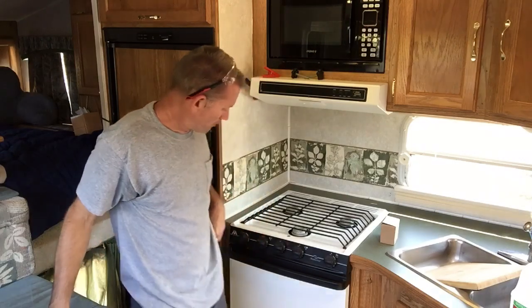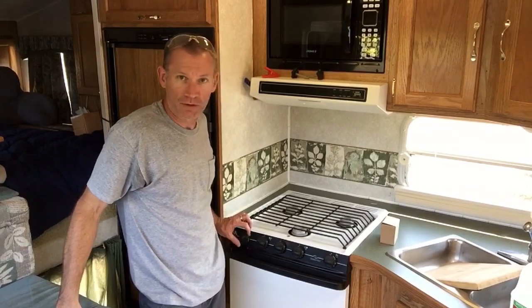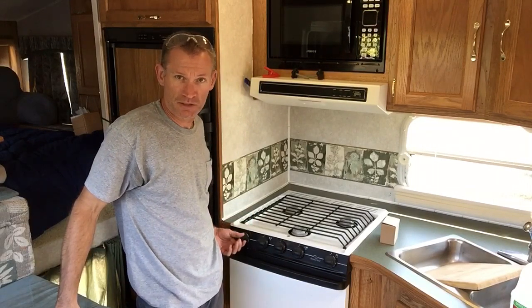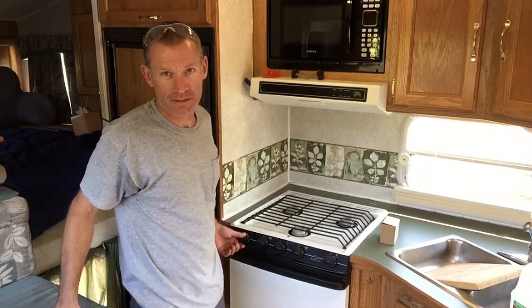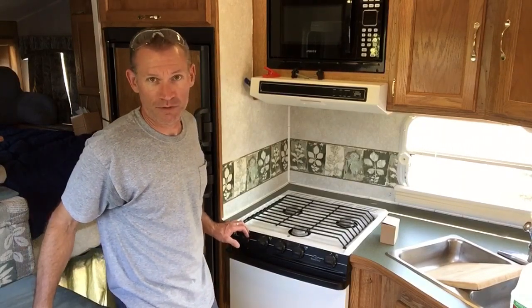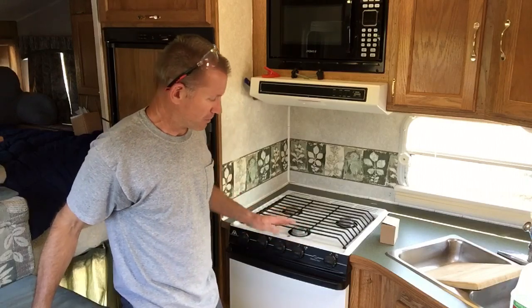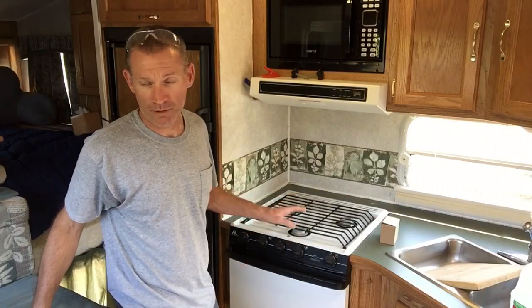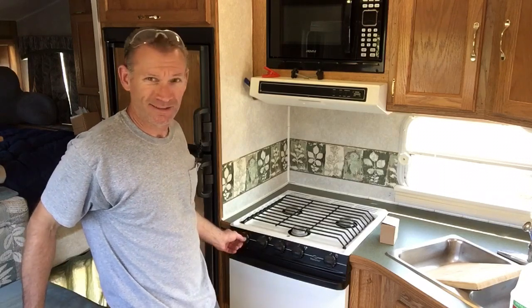Hey, how's everybody doing? Jeff from Cover the Camper, just doing a quick upgrade video on this Atwood stove and cooktop ignition system — these twist sparkers. The reason I want to update this is it makes a really loud noise when you want to boil some water or start the stove, and sometimes I'm heating water up when the kids or my wife are still sleeping in the camper. It's just way too loud, makes a horrible loud noise as you can hear.